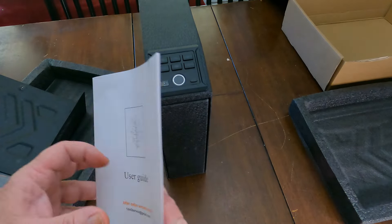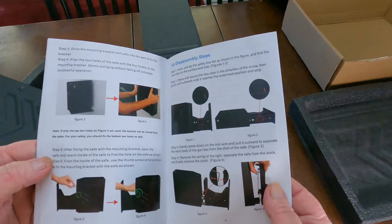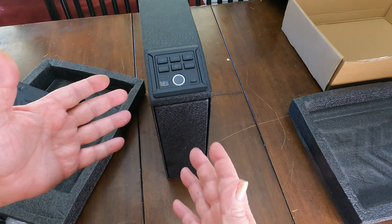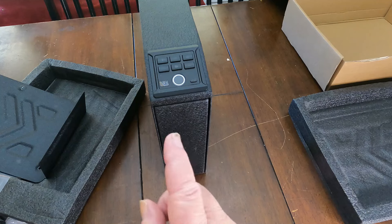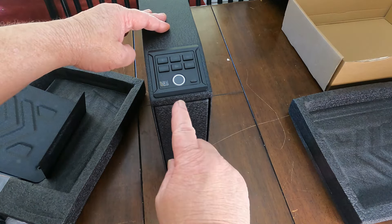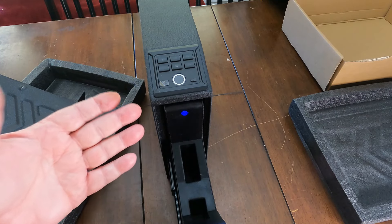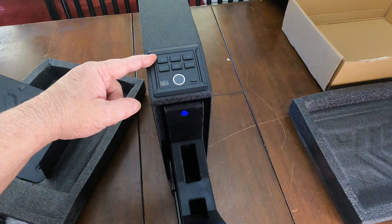Their instruction manual is really easy to follow — very well put out there. I had no problem learning how to change the four-digit code to my own three-to-six digit code, and I had no problem doing the biometric scanner setup. I set the biometric fingerprint very easily. Let's see if it works. Oh, nice!